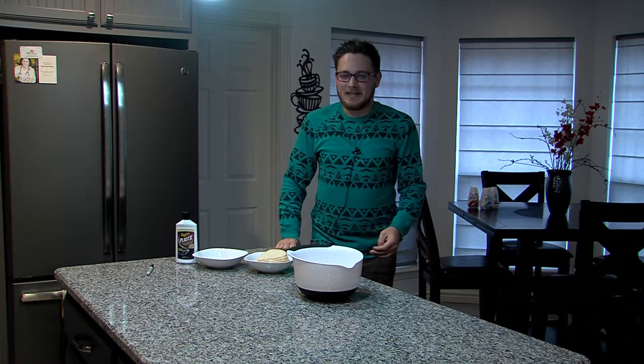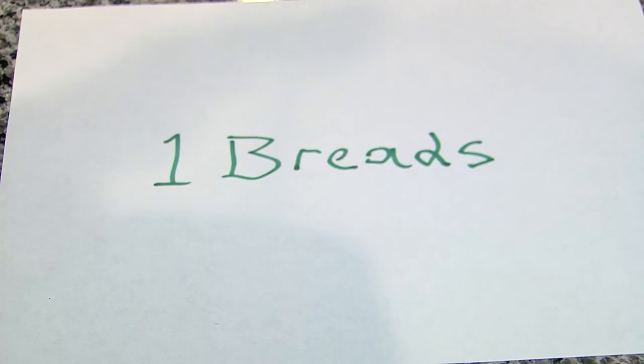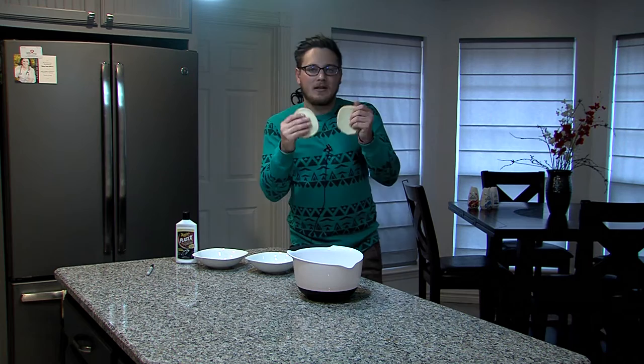It's good, and I'll show you how to make it. You only need three things. You need: one, bread; two, turkey dark meat; and three, oil so it doesn't stick. I like to pick the best breads — the ones from hamburger buns are good, and I like them.